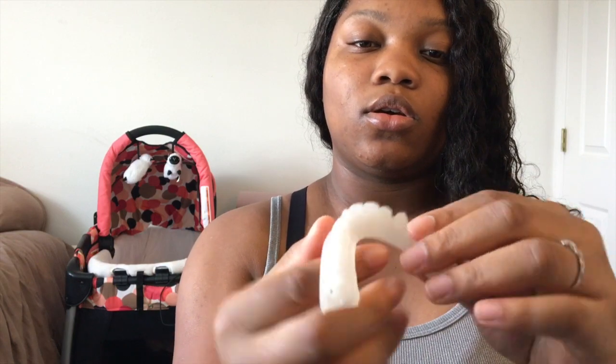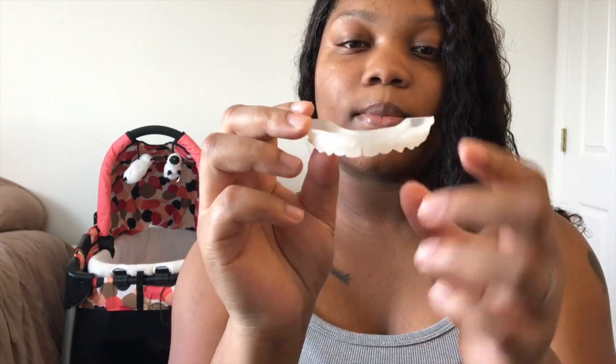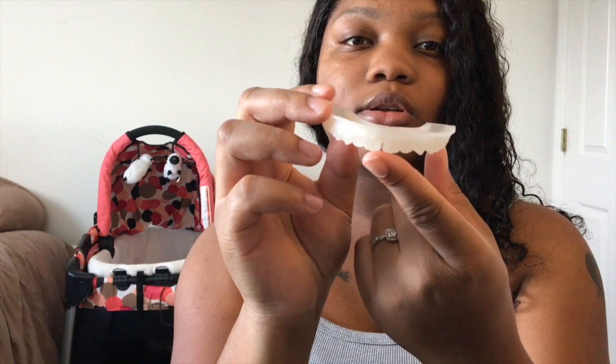They're gonna give you a set of beginner aligners — they call them trainers. They're not really shifting your teeth yet, more so just getting you used to wearing a tray. I wore mine for a month and this is what they look like on the model of my teeth. There's not really a huge difference — you can see my gap was starting to open back up. I had a gap before I got my braces, so it was just forming back.